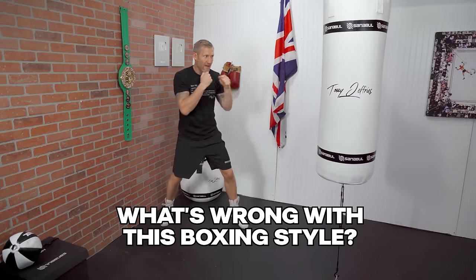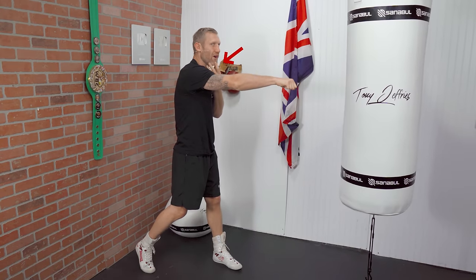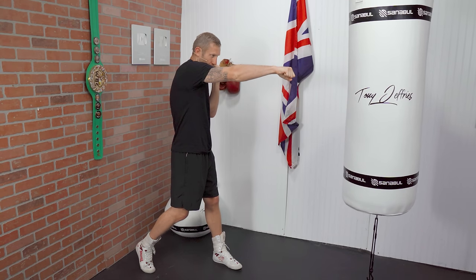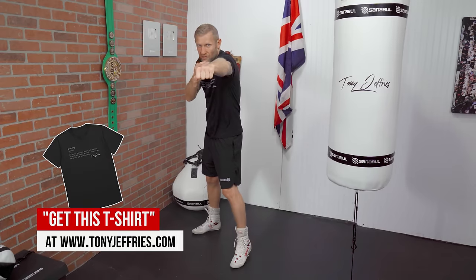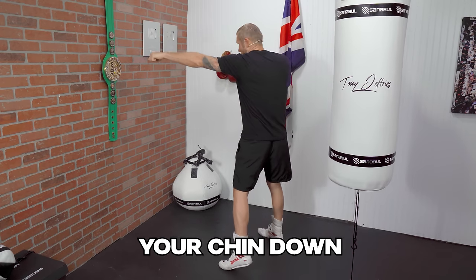Number 9: can you tell what I'm doing wrong? I'm turning my hips, I'm relaxed, hands come back to the face — but look where my chin is. It's too high; I could get clipped over the top. We need to get our chin down just a couple more inches. When you keep your chin down there's way less chance of getting hit. Chin down, looking up through your eyebrows. Also, with my chin down, when I throw the jab and someone tries an overhand right, my chin is somewhat covered by my shoulder — not by raising the shoulder, but by dropping the chin.